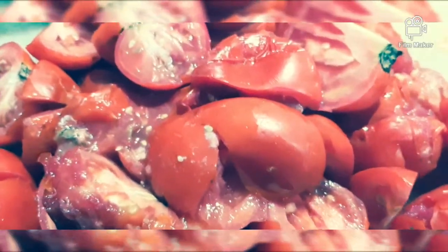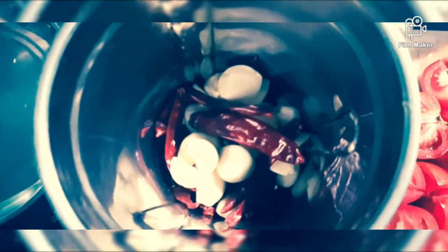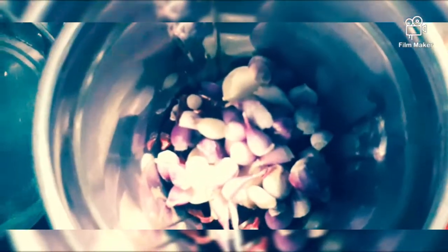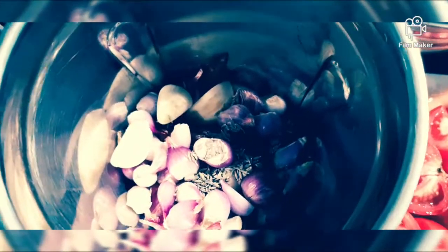Now we are going to move on to tomato chutney. First I am adding red chili and garlic, now shallots or small onions, now some jeera, now a lot of onions, and adding tomatoes. We are going to grind all these together. Before grinding, add a little bit of salt.